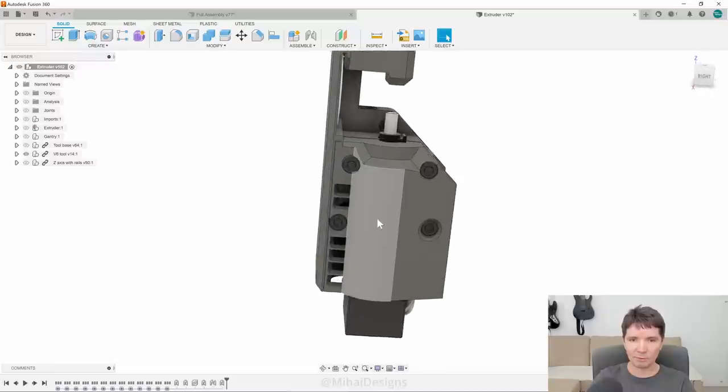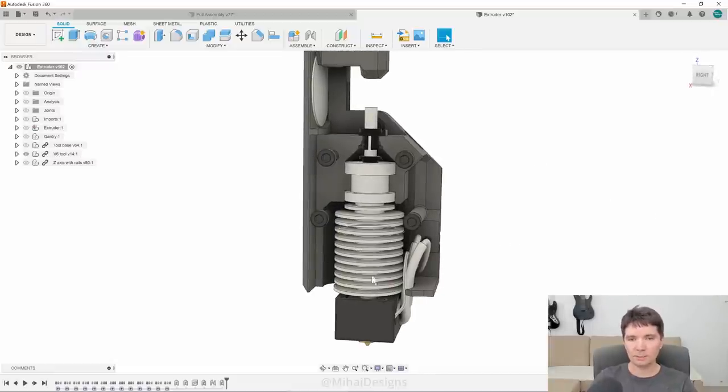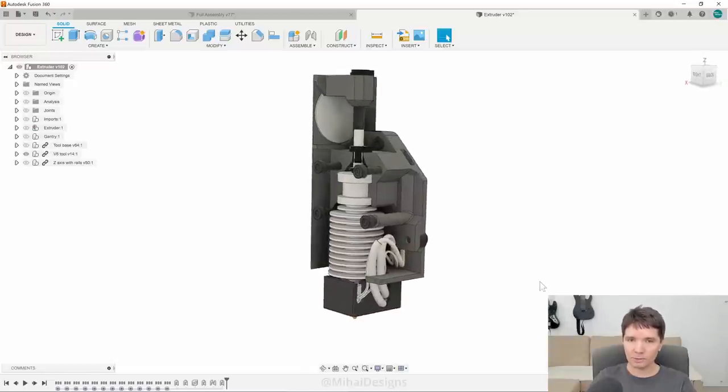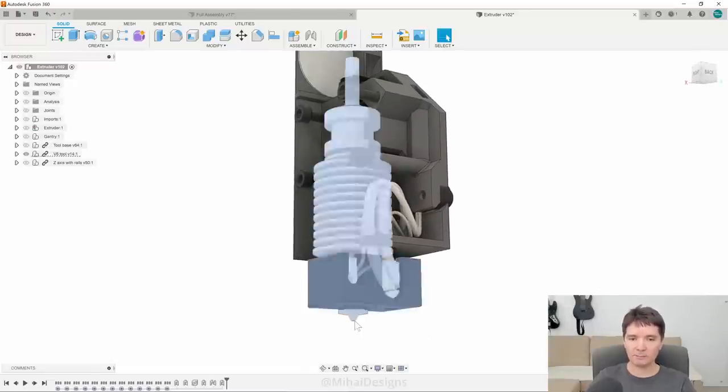Let me open it so we can look inside. You can see a V6 hotend here, and there's enough room at the top to extend it up in case you want to use a longer hotend like a Volcano, a Rapido, or a Rapido Ultra High Flow hotend, or perhaps whatever other hotend you might want to use. No matter what hotend is inside, the outside dimensions are identical for all of them, including the nozzle position.